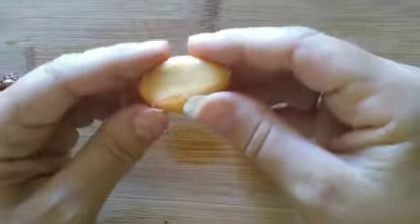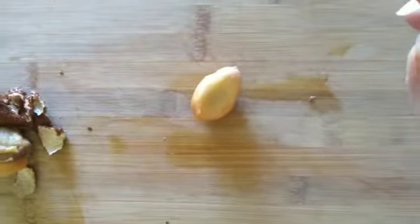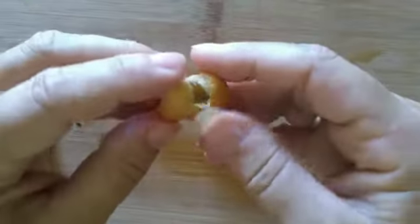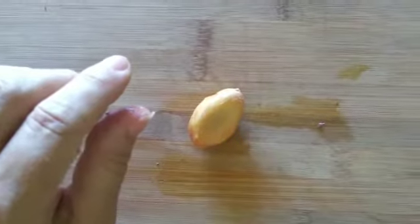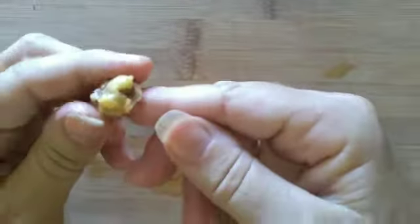Inside of that is a nice pulpy flesh with a stone inside. That's the edible bit. What's it taste like? Very sweet. It's got a bit of consistency like an apple. And that's it — there is a snake fruit.